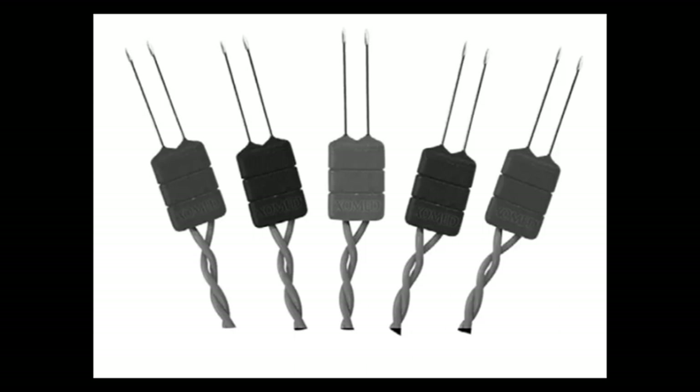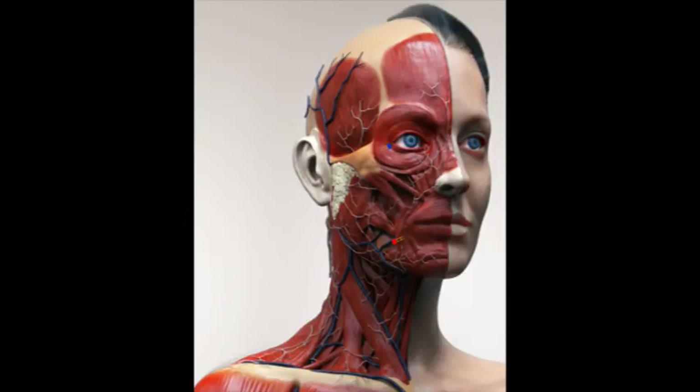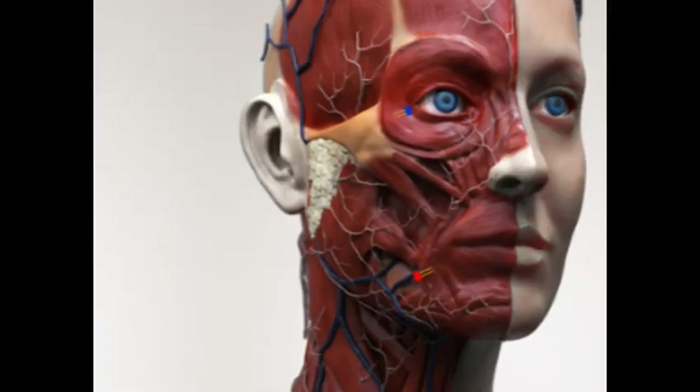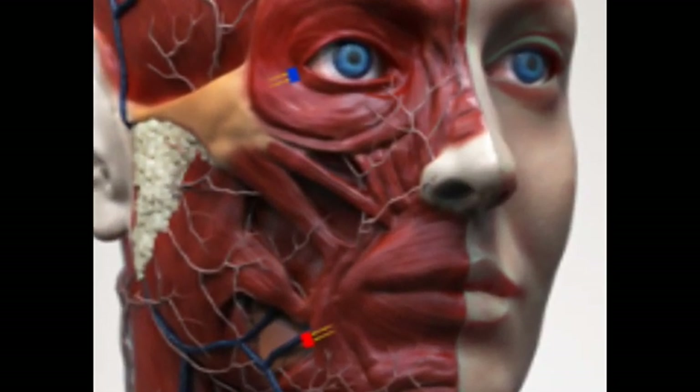the trapezius muscle in neck dissection, or muscles of the tongue in an Inspire implant, you can use leads that look like this — Medtronic sells these in packs of two or four depending on your needs. For parotid surgery using two leads, one will often monitor the marginal mandibular nerve by placing a paired lead in the depressor anguli oris muscle, and the zygomatic branch of the facial nerve by placing a paired lead in the orbicularis oculi muscle. Note that the tip of the paired lead in this location is placed in a direction away from the globe.